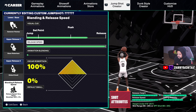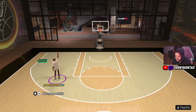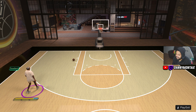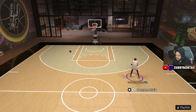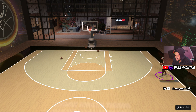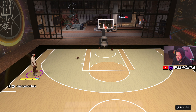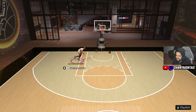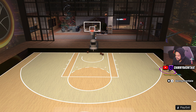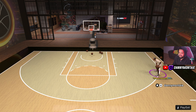Alright, we're over here in MyCourt taking some shots. Green, green — let's go. Behind the line — green. It's really automatic, man. As long as you've got your threes up and those attributes and badges, it's going to be green every time.